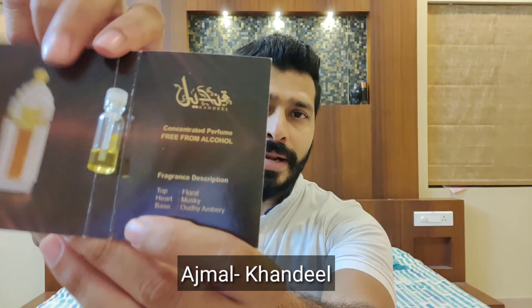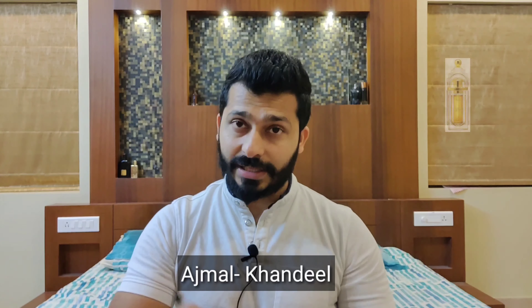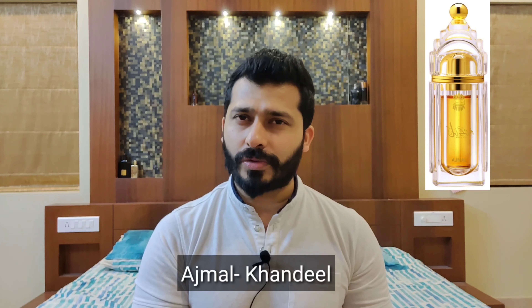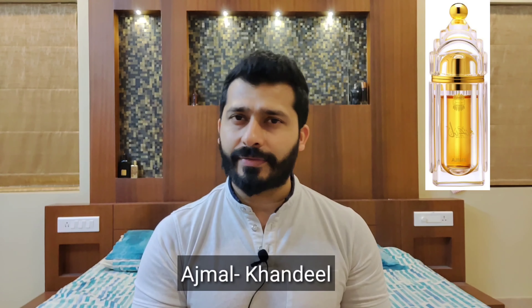At number five is Ajmal Khandil. They gave this as complimentary — it's a 0.5 ml sample. The actual bottle is 12 ml, a sealed pack bottle, and it costs around 2000 as MRP, but you can definitely get it for discounts when discounts are running. Khandil is more of a floral blend.